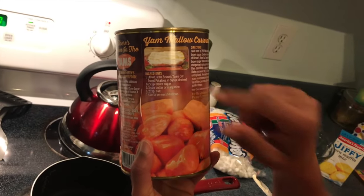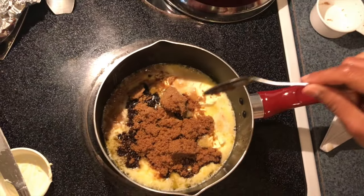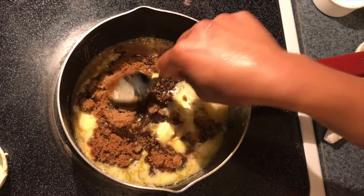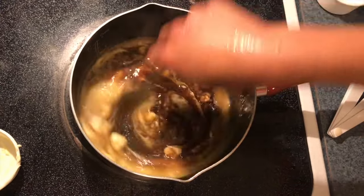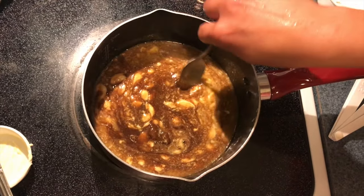Right now I have my butter, salt, and brown sugar in a pot. I'm just going to melt this down and make the sauce so I can pour it over my drained yams.